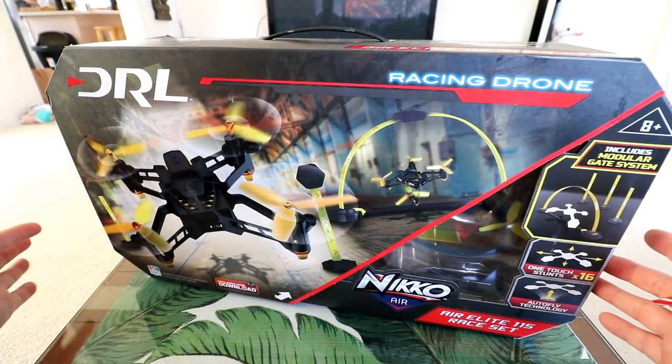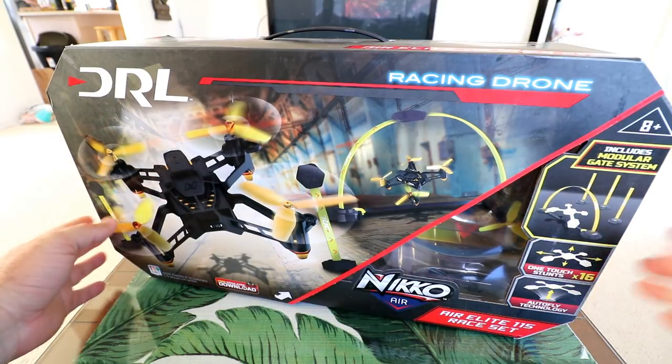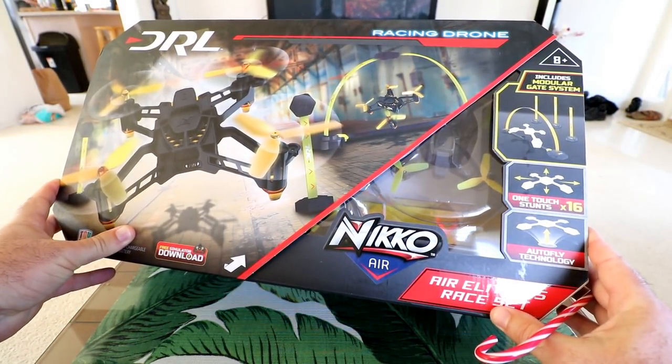Hey guys, thanks for tuning in. Today we're reviewing something really cool. This is the DRL Nikko Air Drone Racing Elite 115 Race Set.